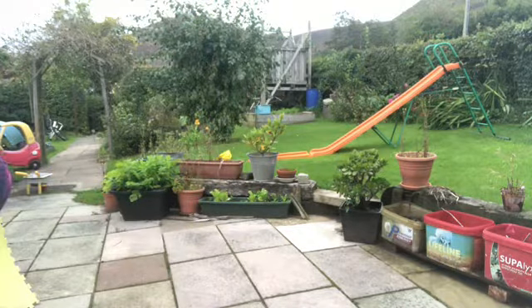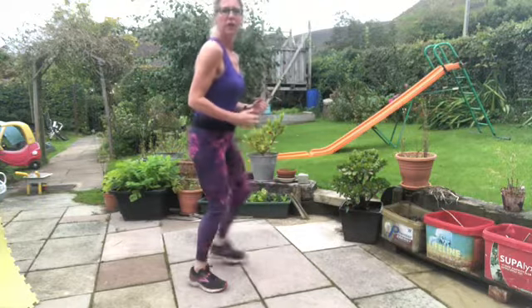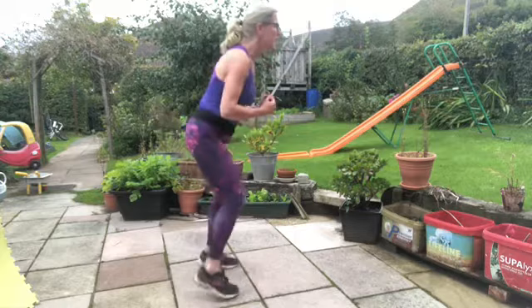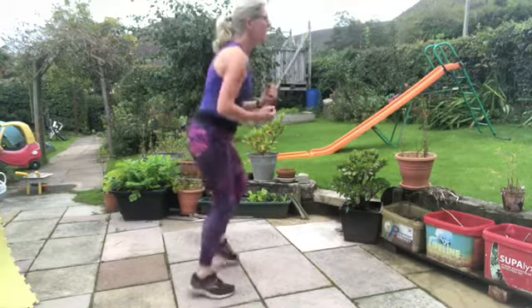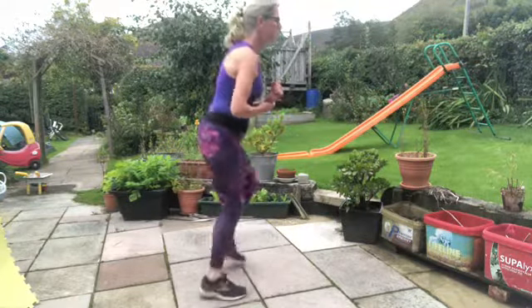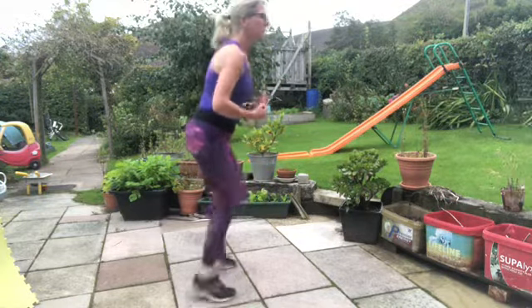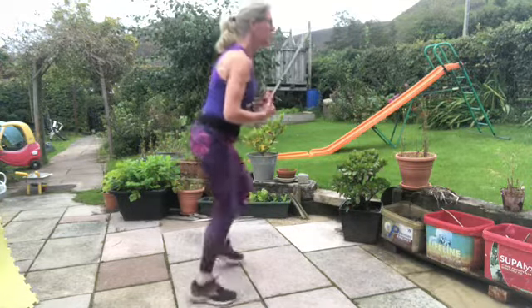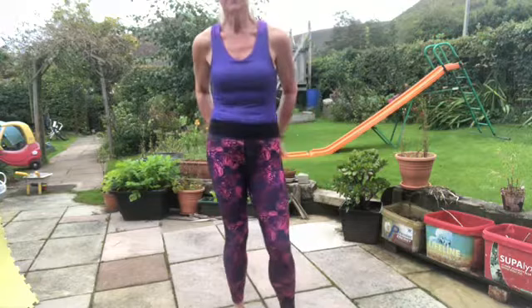Move number three is our old friend the fire feet. This is where you pretend that the floor is made of red hot lava and you are going to run as fast as you can. Keep the elbows away from the body, the knees coming forward and your legs are bent. Let's go — you'll feel the burn in your quads. Bring those knees forward, fast as fast as you can. Don't give up. Feel that warmth in the quads and in your glutes.